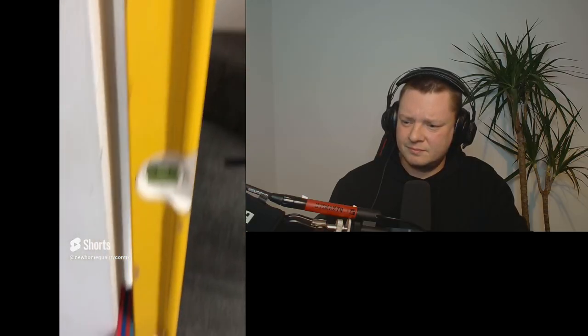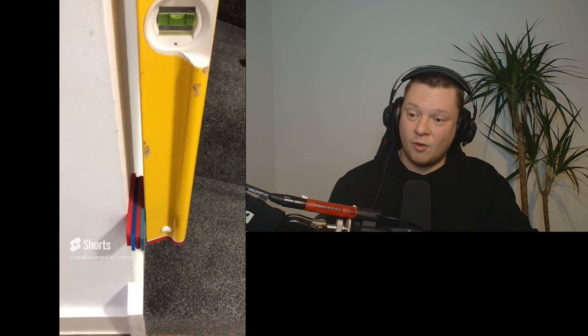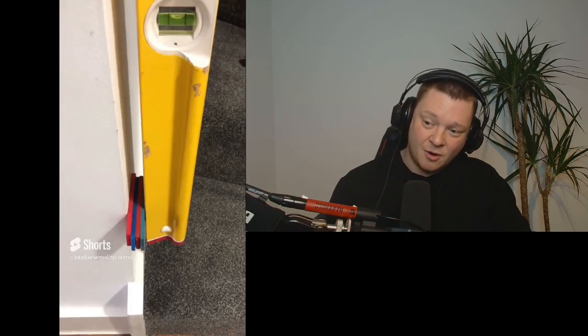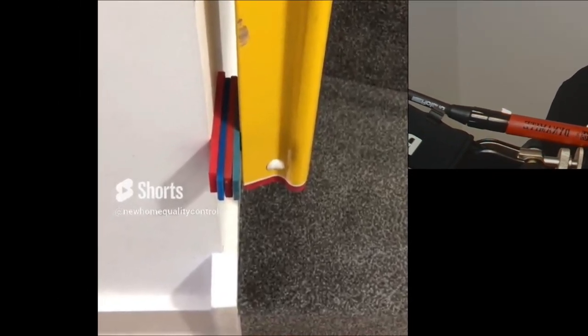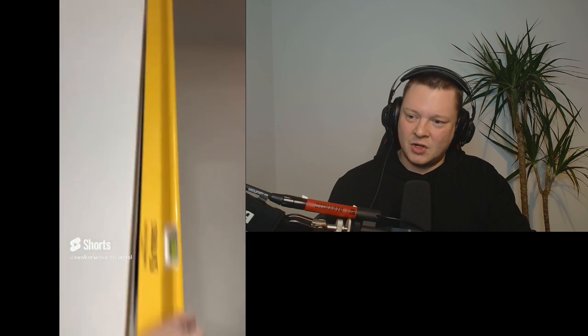This internal wall is 22 millimetres out of plumb. The tolerance is eight millimetres. The bottom of that wall needs to come out, but that's going to make it overhang the stairs — the string of the stairs. So this could potentially be a knock-the-wall-down job, as the top of that wall needs to go in too.